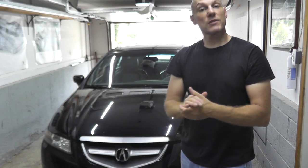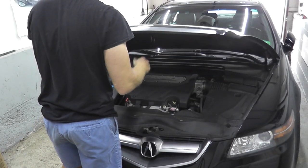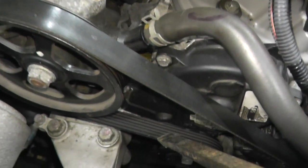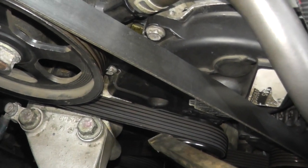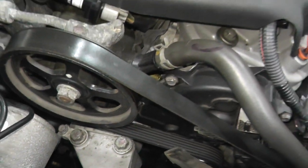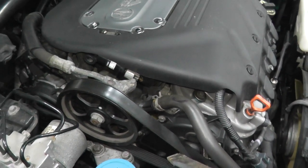Let's see if we can find the source of the squeak. The first thing you want to look at is the drive belt. Look for cracks and deterioration. This one looks to be in really good shape — I replaced it maybe a year ago — so I don't think that is the source of the squeak.